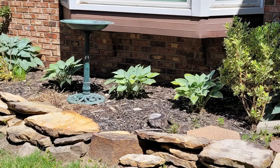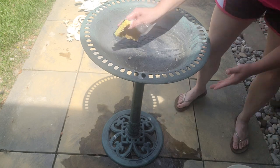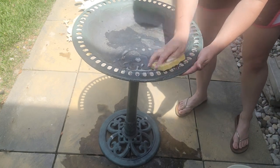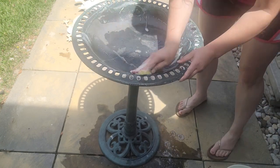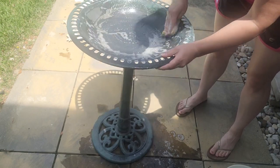We're going to start with the birdbath. The birdbath is really cute — it's just plastic, it kind of untwists and comes apart. But it just needs a little bit of work. I think it blends in a little bit too much with my background in landscaping, so I'm just wanting to freshen it up and brighten it up, and I'm going to show you how I did that.